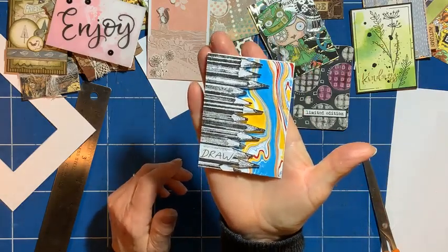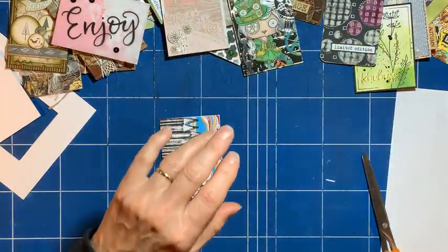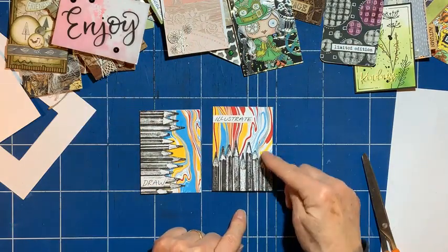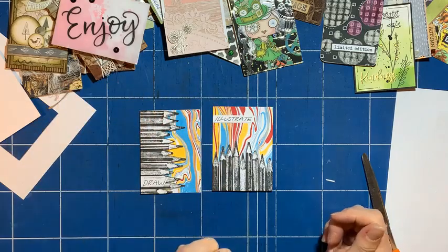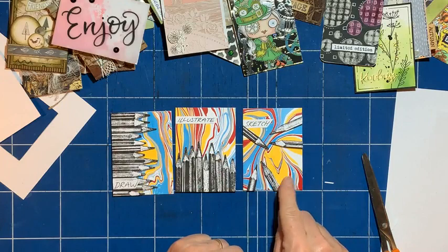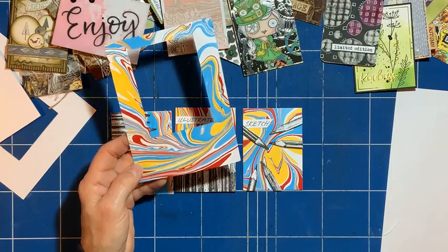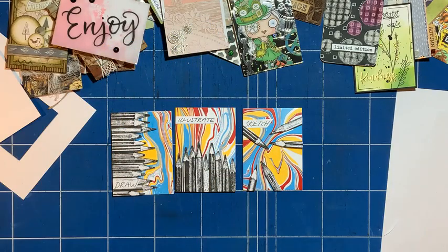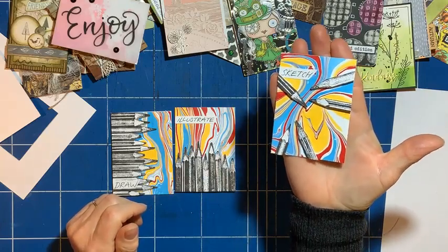That's that one, and I've made a couple more to go with it. I've got one this way up, and I've picked a piece where the markings are going more vertical and put 'illustrate' along there. Then I had another idea — this one I've cut out the pencils individually and stuck them on randomly and added the word 'sketch'. And even with these pieces, I still can't throw that away, so that's going back in my scrap box.